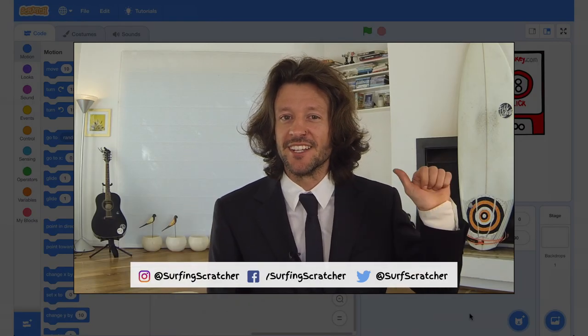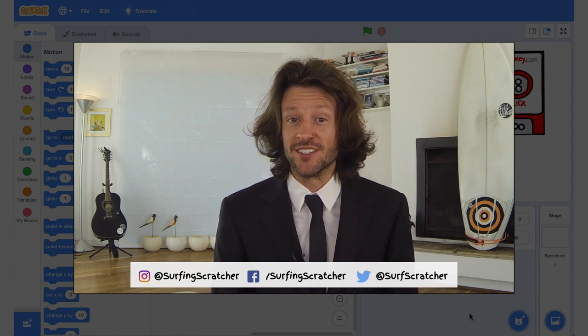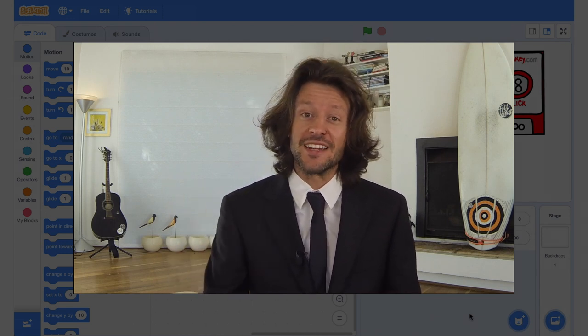Hello World, Surfing Scratcher here — Teacher, Surfer, Programmer bringing you the goodness of learning to code through video tutorials. If you're new around these parts then consider hitting that subscribe button to stay in the loop. I've also got a link to the Surfing Scratcher mailing list that you can find in the description below.